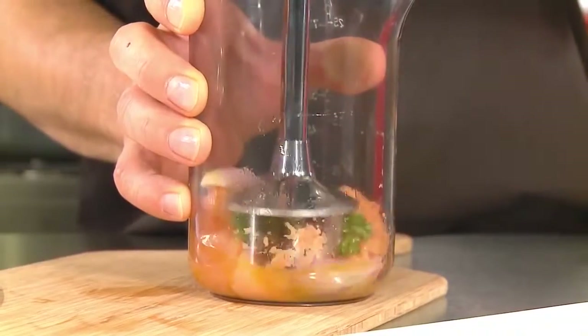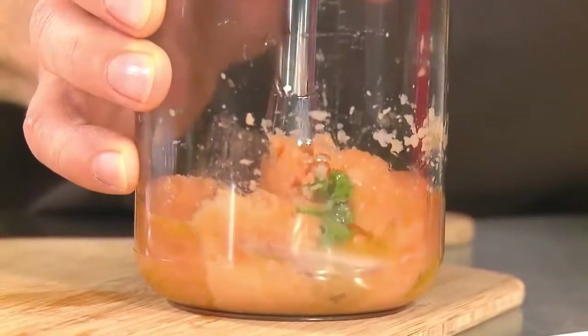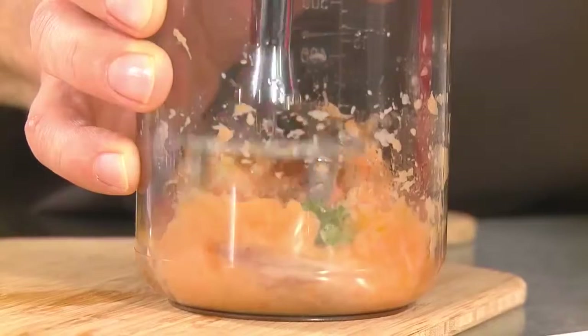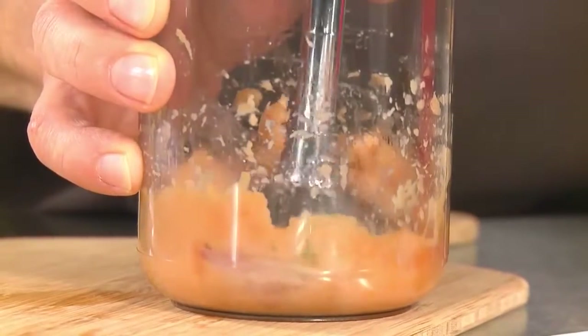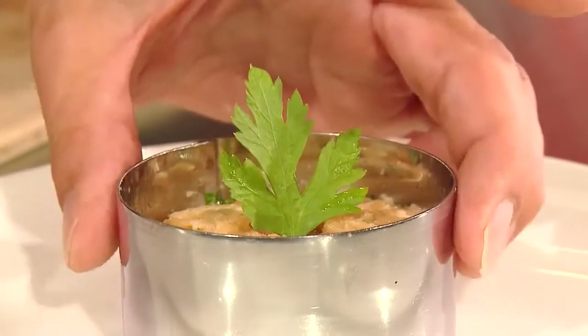Mix the ingredients at speed setting one and use a light rotating motion from the wrist. Draw your BAMICS up a little and let it fall on the ingredients. Mix the tartar until it reaches the required consistency. Serve the tartar without waiting.